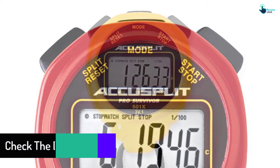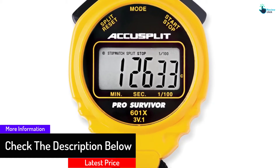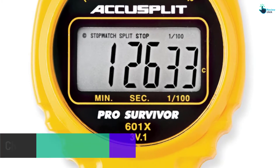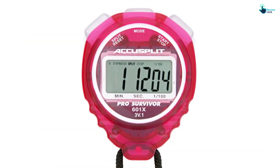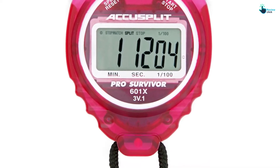Some of the notable features include cumulative splits, release split, date, month, 12/24-hour time, 1/100th second timing interval, and it is shock resistant and water resistant up to 100 feet. The well-constructed, solid, and compact watch, unfortunately, does not have the lap mode.